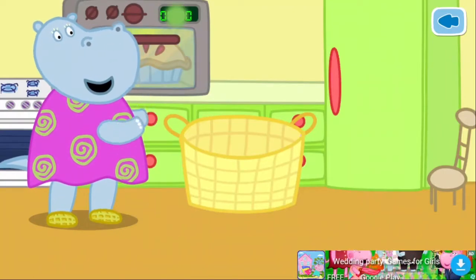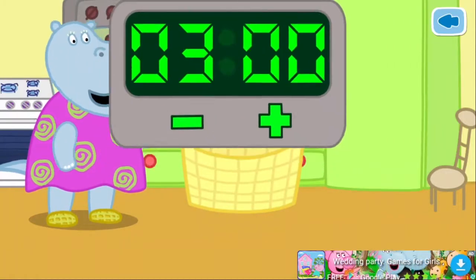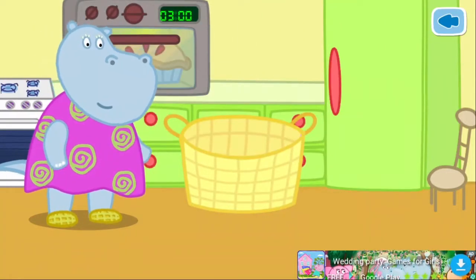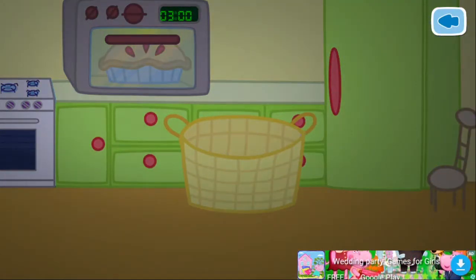Set the timer to cook the pie. Now Granny can relax. Thank you.